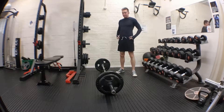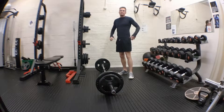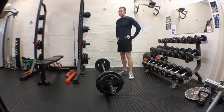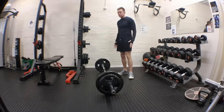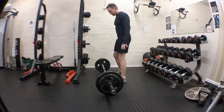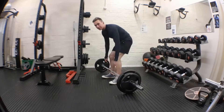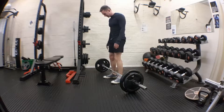We're going to do a deadlift with a bar. People always think that this is a back exercise, but this is more of a glute, hamstring, quads, and then a little bit of your lower back. To set up, your toes are going to go just under the bar, so the bar is right next to your shins.